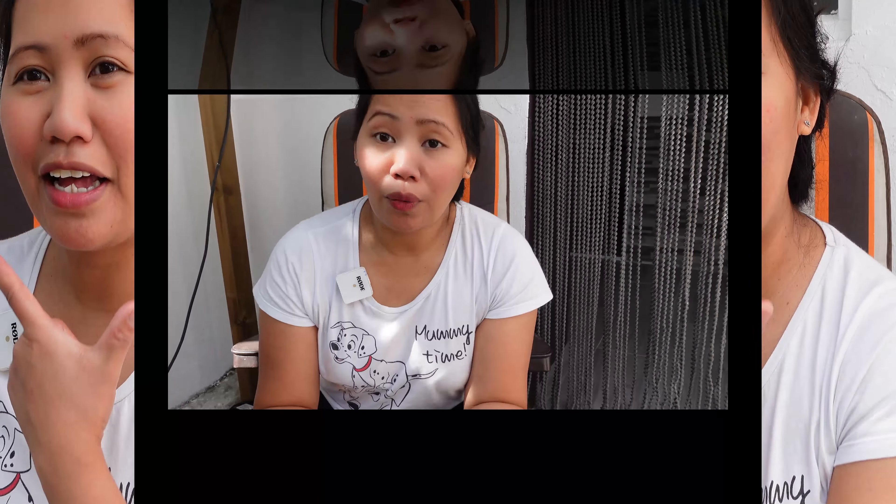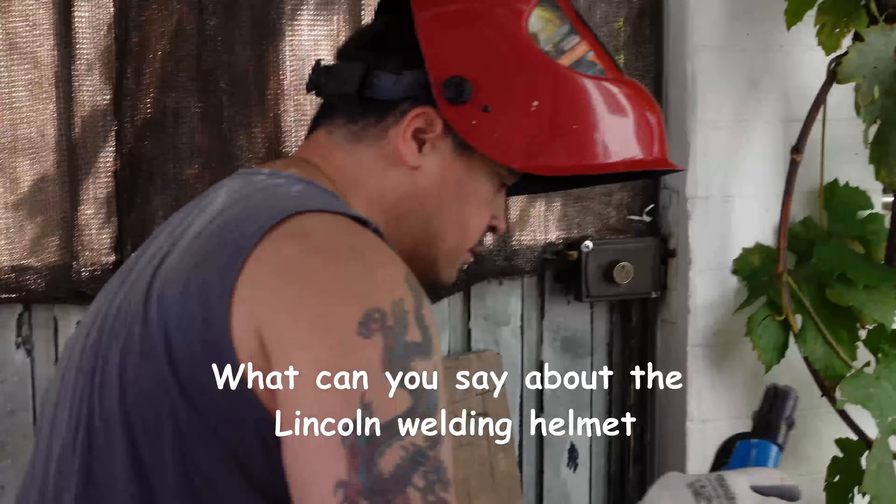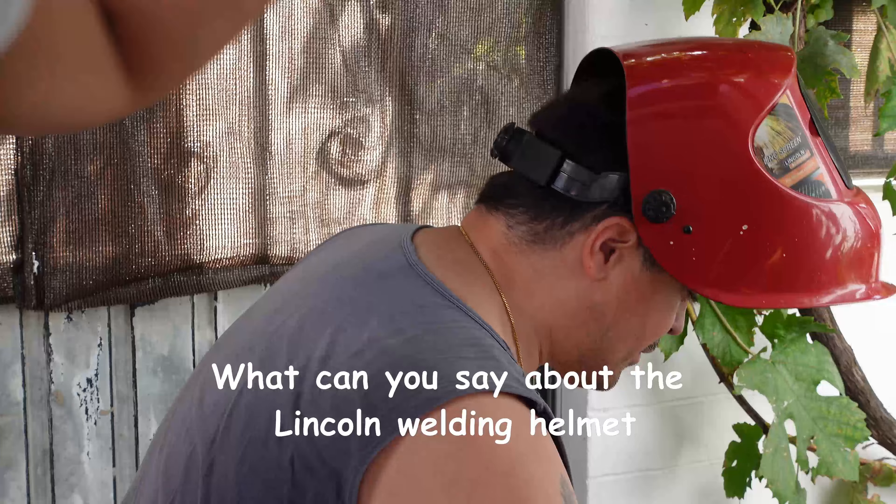We are open for your product review — if you will send us some of your tools and products that we can test. I want to share with you the experience that we have on the helmet product review of Lincoln welding electric. Look at here — first, what can you say about the helmet?